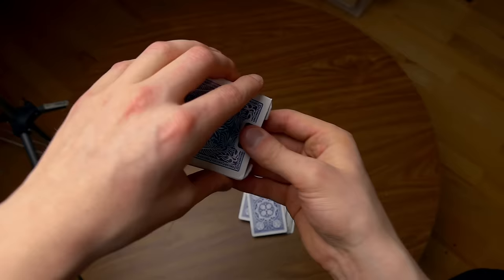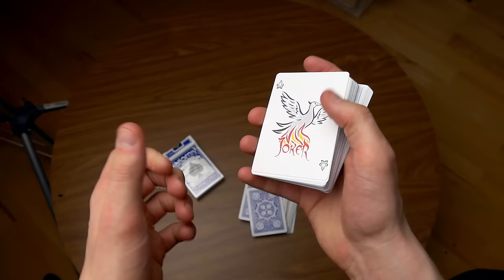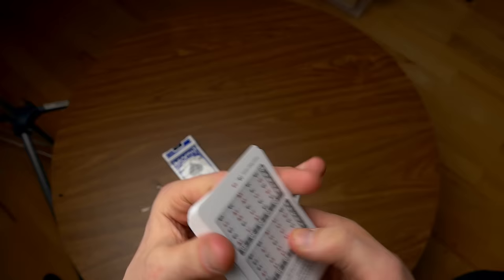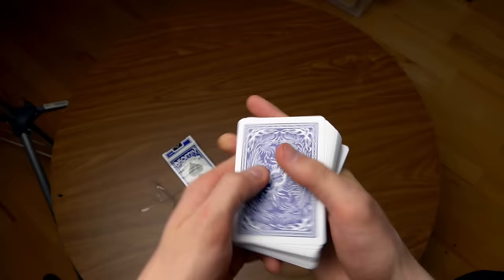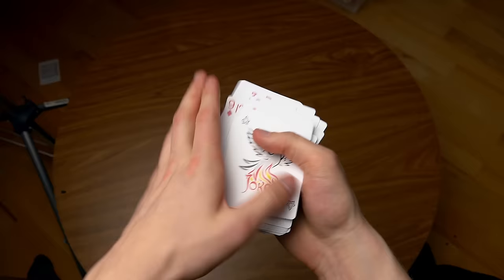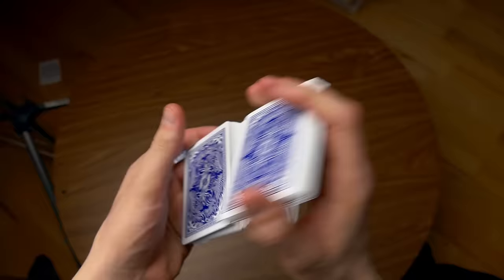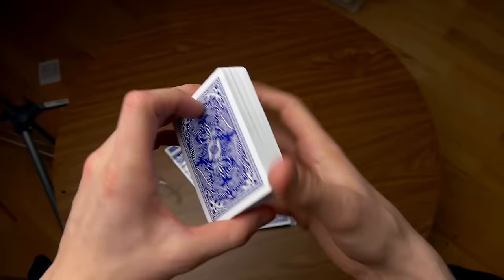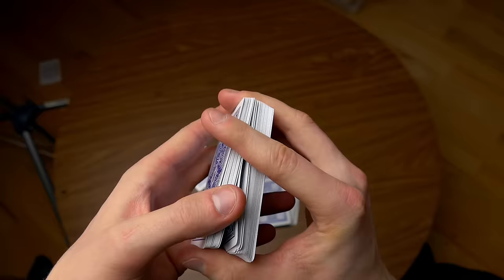If you want to buy this deck of cards, you can check out the link in the description. Let me show you the false shuffle once again. We have some ad cards that we don't need — let's just throw this one away. Let's do the false shuffle once again, so all the cards are in the standard position. Now I'm going to give the deck a false shuffle, just like that. This is a really cool false shuffle that, in my opinion, should be done in the offbeat.